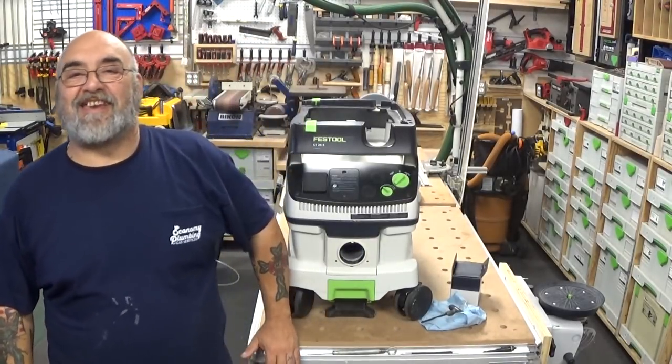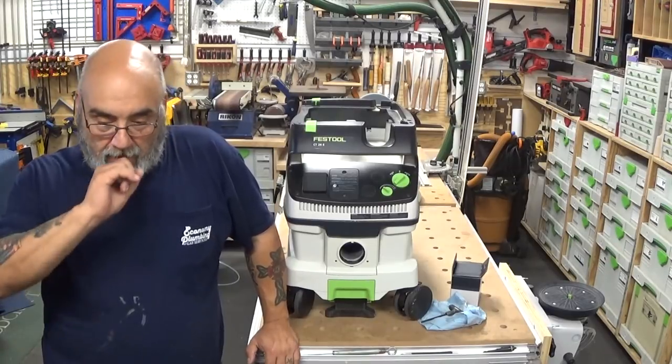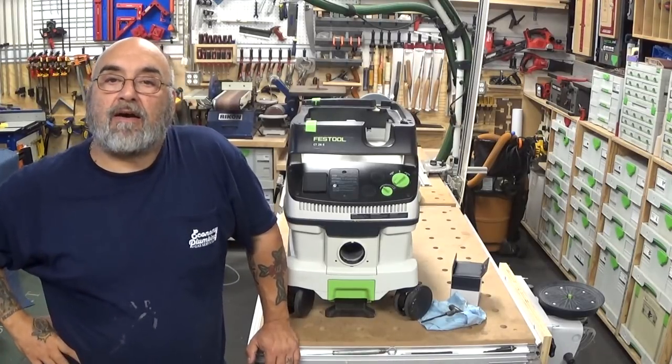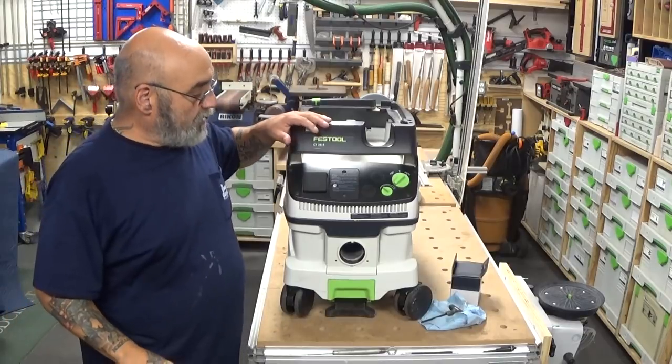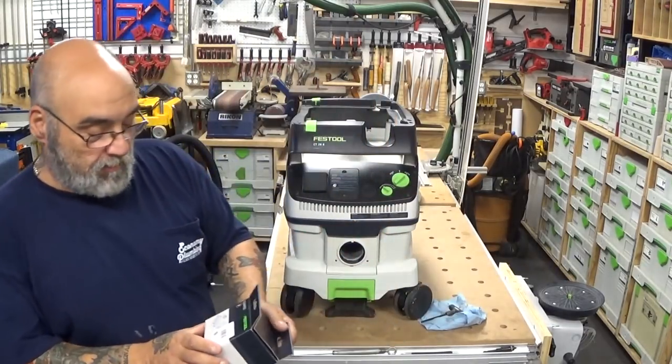Hey YouTube, Mike here. How are we doing today? Hope we all have a safe and productive week. Alright, today we want to do the install of the new Festool Bluetooth.